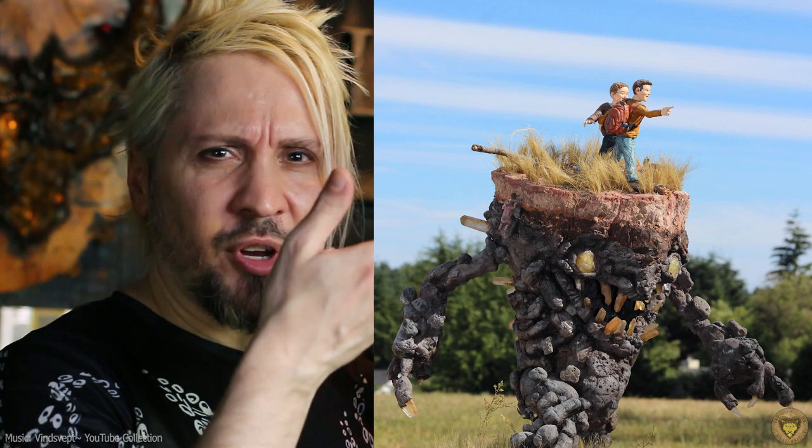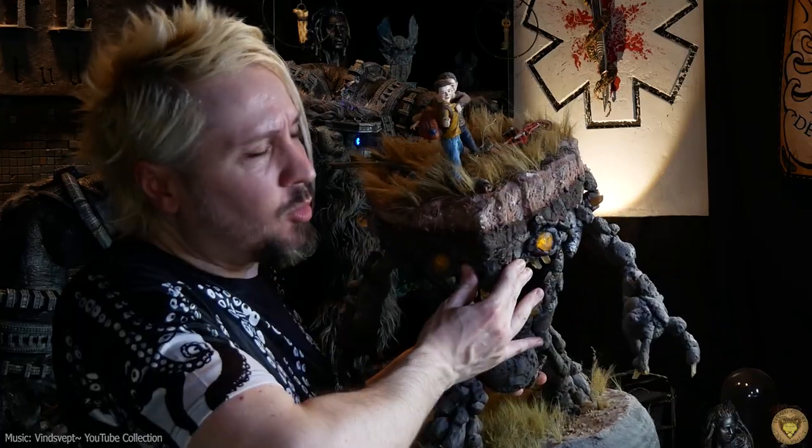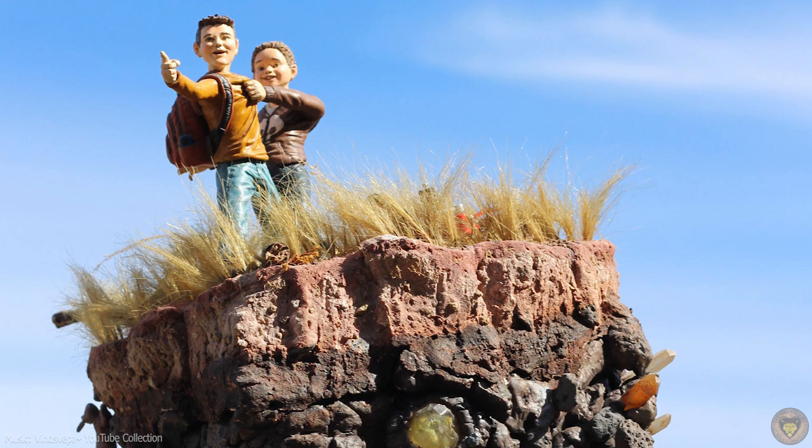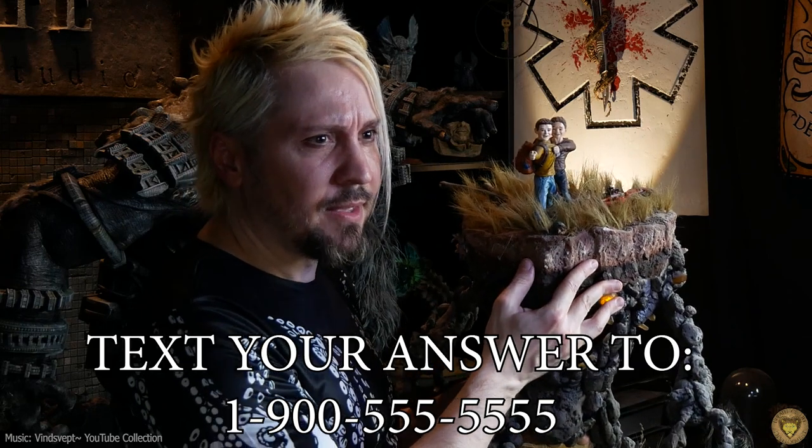Let me show you an example. See the sculpture right here? This is a portrait of my sons when they were little wee lads and the fantasy adventures I would like to fantasize about them having together. My oldest son here is pointing with a little polymer clay finger. Do you want to know how many times I have super glued that finger back on because I've accidentally bumped this statue while cleaning or organizing? The answer is too many times.